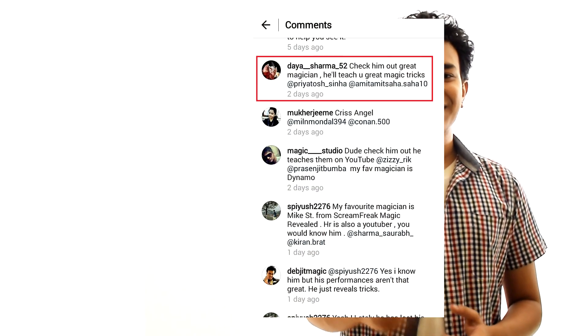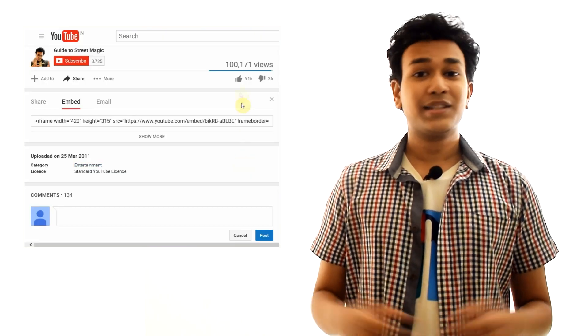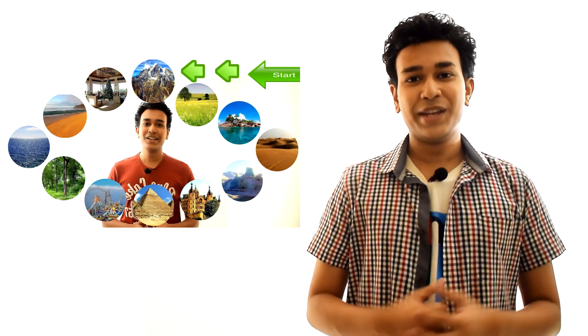Last week's winners are Daya Sharma and Ankita Taparia — congratulations! Please message me your address on Facebook at the link below and I'll ship out the tricks immediately. For those who didn't win, also message me on Facebook and I'll try to work something out. Now, let's talk about this week's giveaway. To enter, just subscribe, click the like button, and comment below your favorite holiday destination — it could be the beach, mountains, ski resort, whatever. To increase your chances of winning, also watch my next video on Wednesday. I'll be doing an interactive trick with the comments you make below. I'll announce the winner this Sunday.